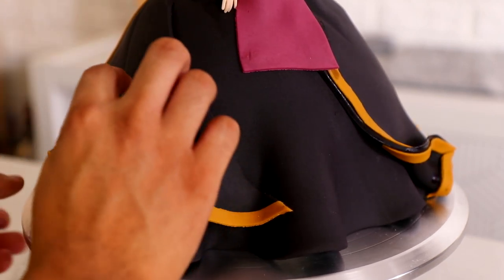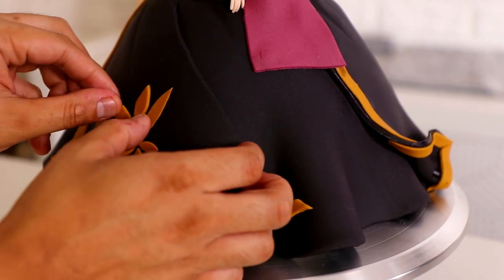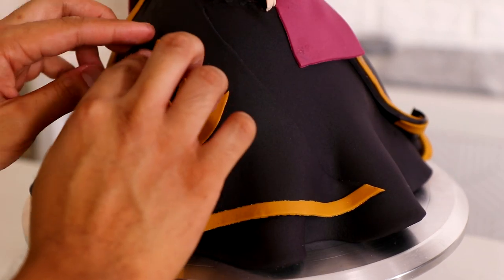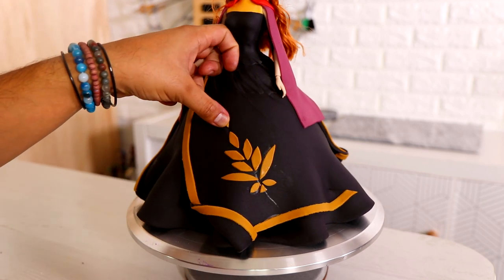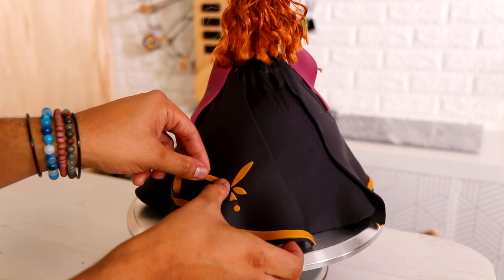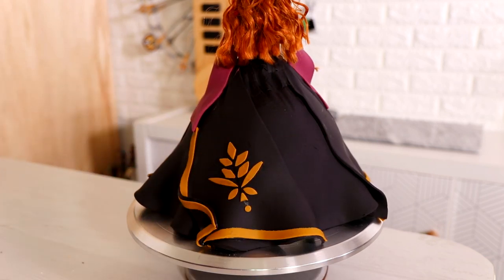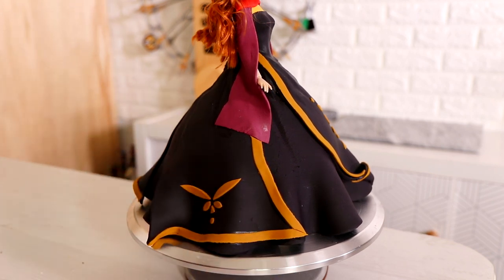Now creating all of this little fondant detail was pretty fun. It took a long time, but I was just watching episodes of The Office while I was doing it. This is my fifth time watching all nine seasons because I don't have to watch The Office since I've seen it so much. I just listen to the dialogue and I can see what's going on in the scene, so that's why I watch it a lot. It's just nice to have on in the background — it makes me feel like I have co-workers.